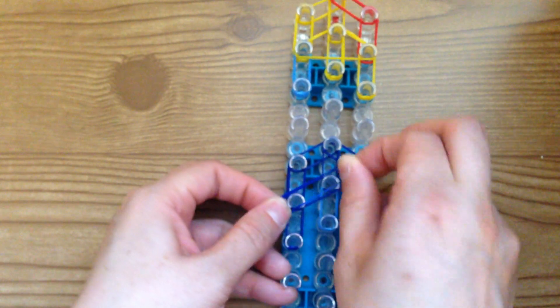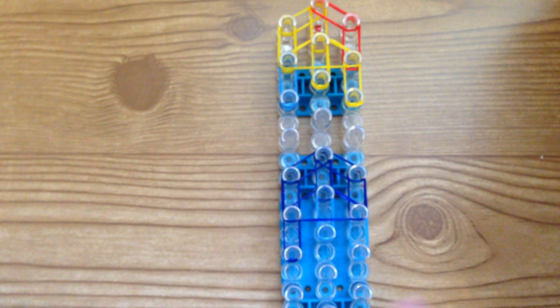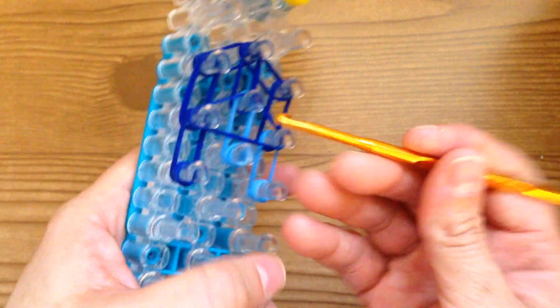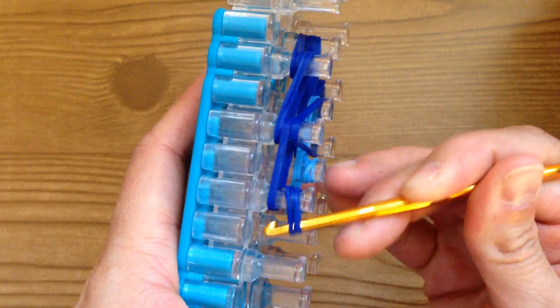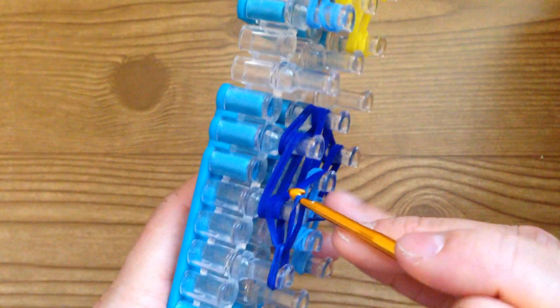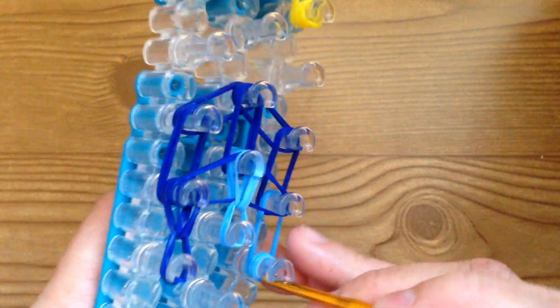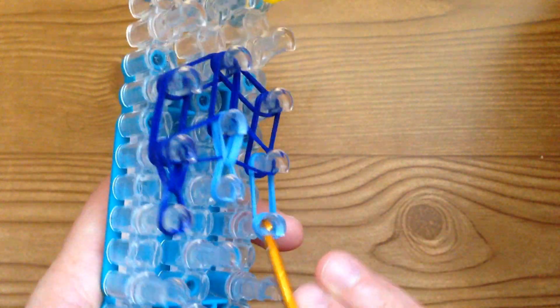Now we're going to be placing two dark blue bands from here to here — and that's your triangle. We have completed the top left and the bottom left. To loop them, take your hook, push back the capping, bring those bottom two bands forward, same here — bring the bottom bands forward and these forward.